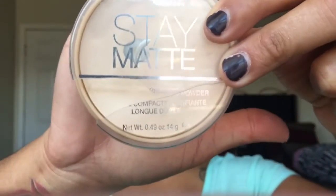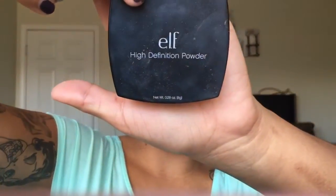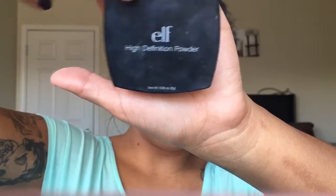Until you look like a complete cake face! So the next step after blending everything out — this step is optional. If you want to just set your under eye with a pressed powder, you can use something like the Stay Matte pressed powder by Rimmel in shade Transparent with a fluffy brush like this ELF complexion brush. But what I'm going to do is called baking. I'm going to be using this ELF High Definition Powder on every single place I put concealer, using the flat end of the Real Techniques sponge.